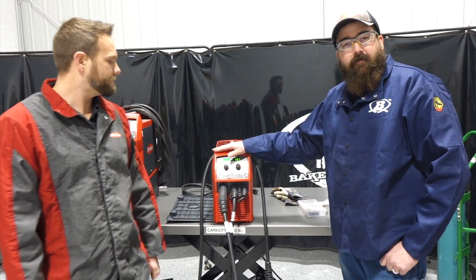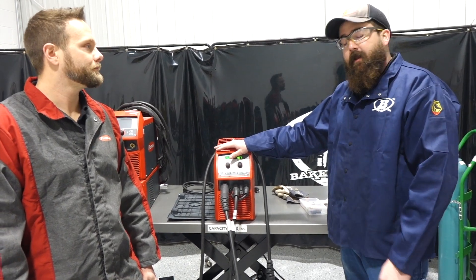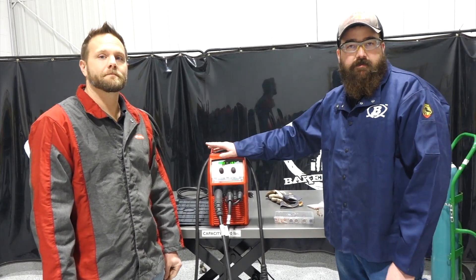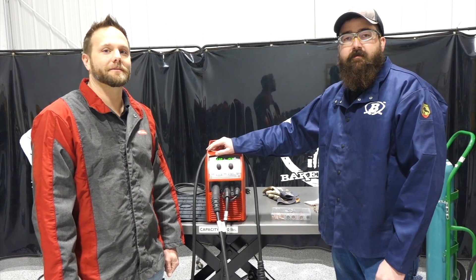Thanks for watching. Stay tuned for more — we're going to link some videos below. We're going to run this thing on aluminum and do a setup on that. Find our bundle packages linked below along with other accessories you can get for this unit. Thanks Chris for being here. Thanks for having me. Appreciate it. Stay tuned.